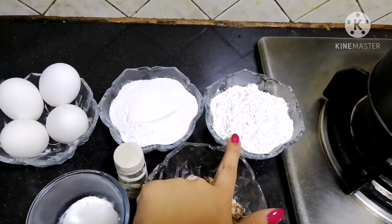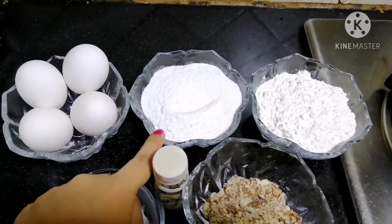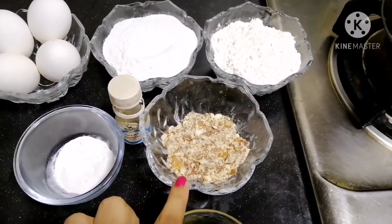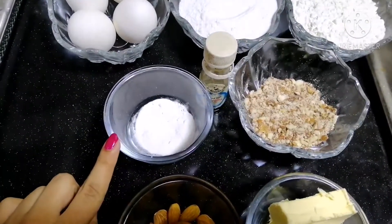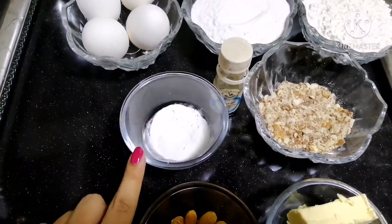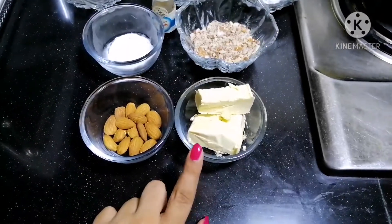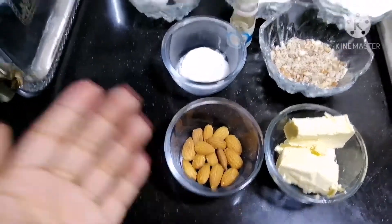First, all-purpose flour. I am using chini powder — I have put the sugar powder in a blender. You need one teaspoon baking powder — you don't need baking soda, you need baking powder. You need vanilla essence. Butter. You need baking powder.